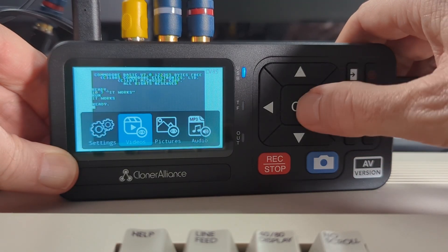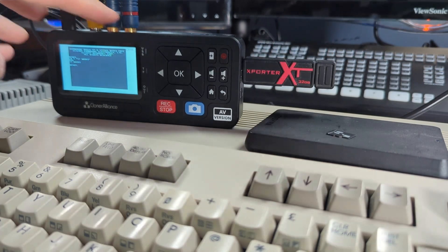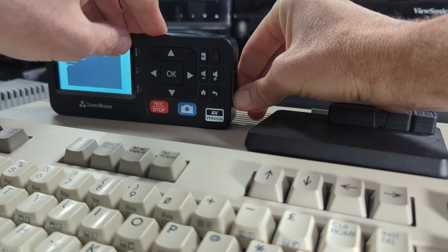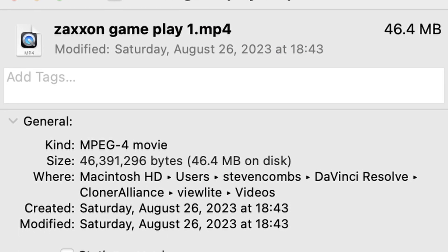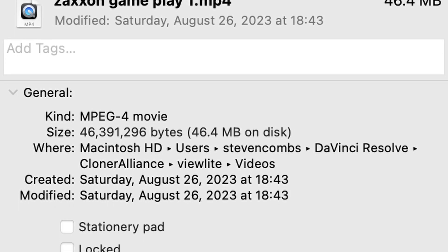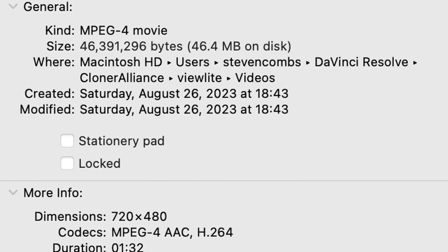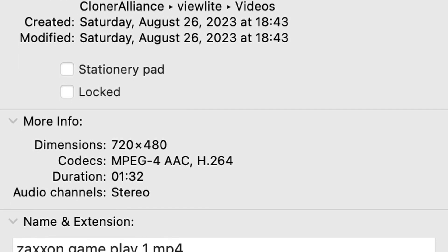There's no internal storage on the View Light AV — you need to bring your own 8TB-or-less USB drive, external hard drive, or SD card. These must be formatted in FAT32, NTFS, exFAT, MBR, or GPT. You can only capture video to one media at a time. The View Light AV converts video to .MP4 files using the H.264 format, in either NTSC up to 1920 by 1080 at 30fps, or PAL up to 1920 by 1080 at 25fps — a plus for retro computing fans around the globe.